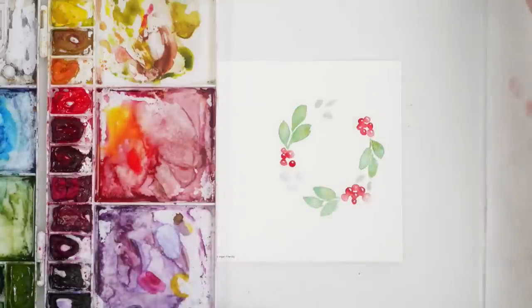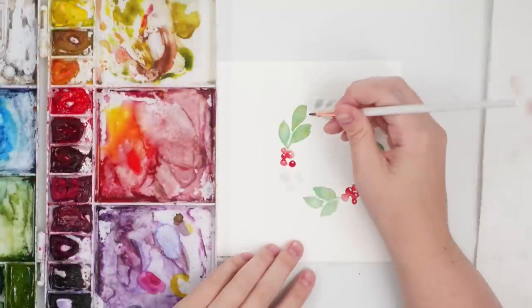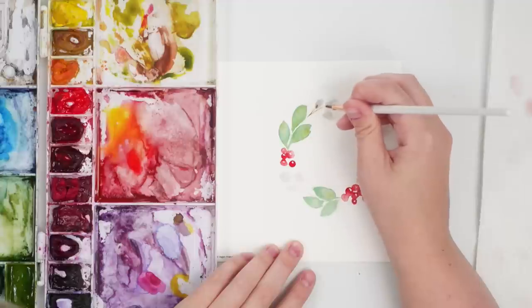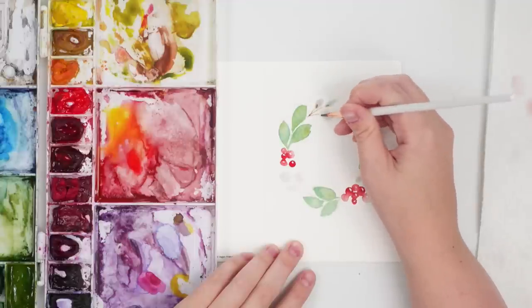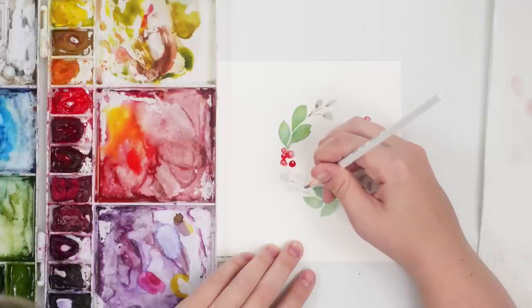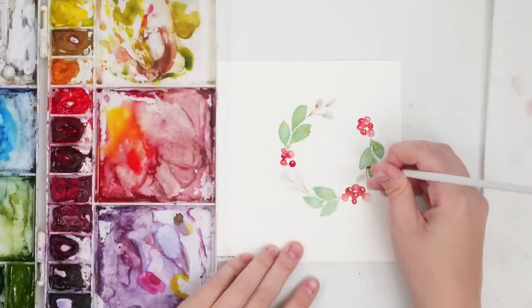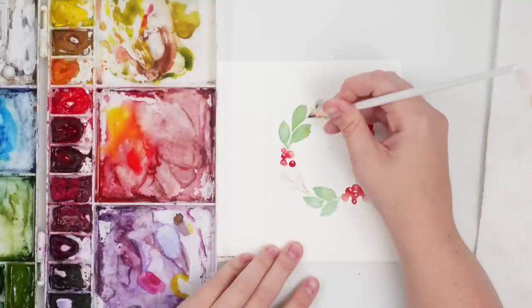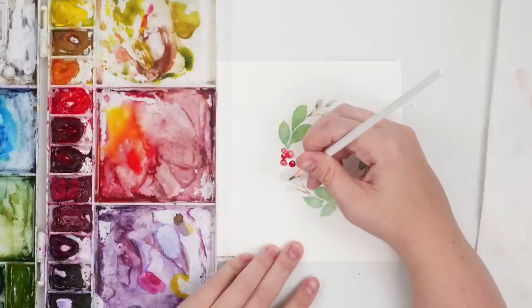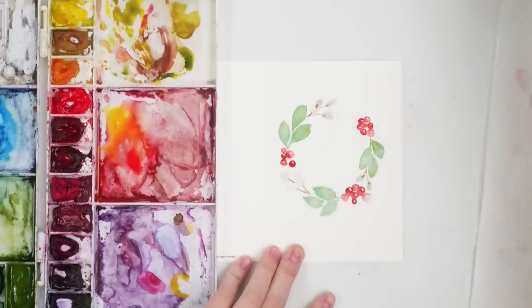I'm going to take some burnt umber — just a light wash — and do little stems that can bleed a little bit into those cottony white buds. There are only two on this side. Then you can see there's a bit of a gap, so we can just start filling in with maybe some pine needles — it doesn't have to be even all the way around.